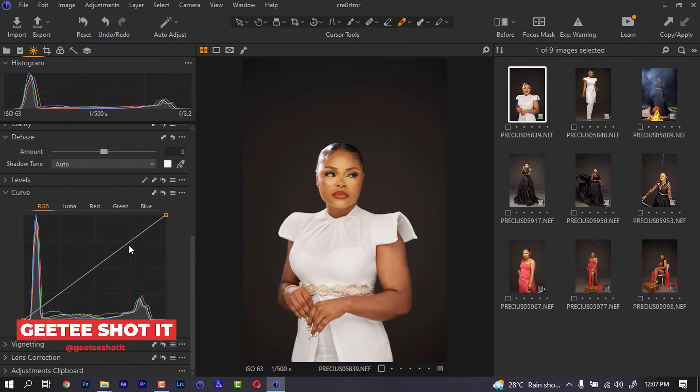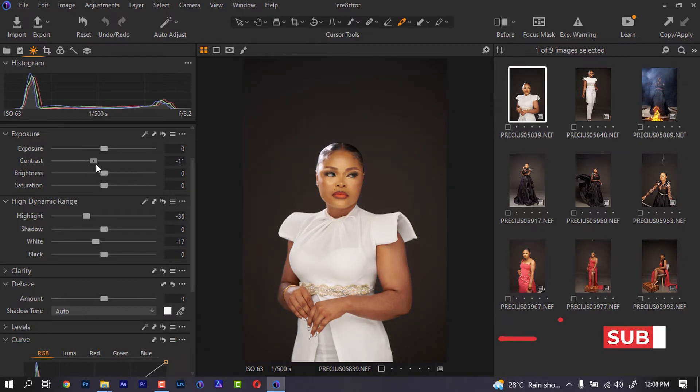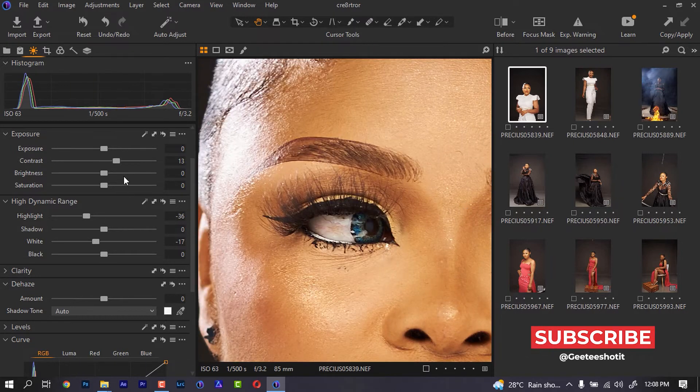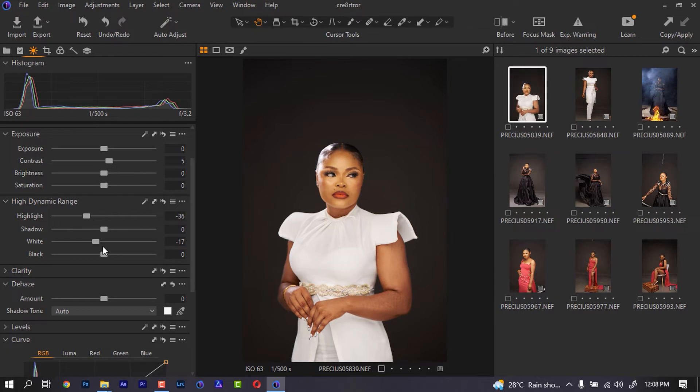The next thing I'm going to do is go to my contrast and increase it a little. The image seems a little bit flat. So I am going to add a lot of contrast to it — around five is fine for me. Then I'm going to come to my curve.